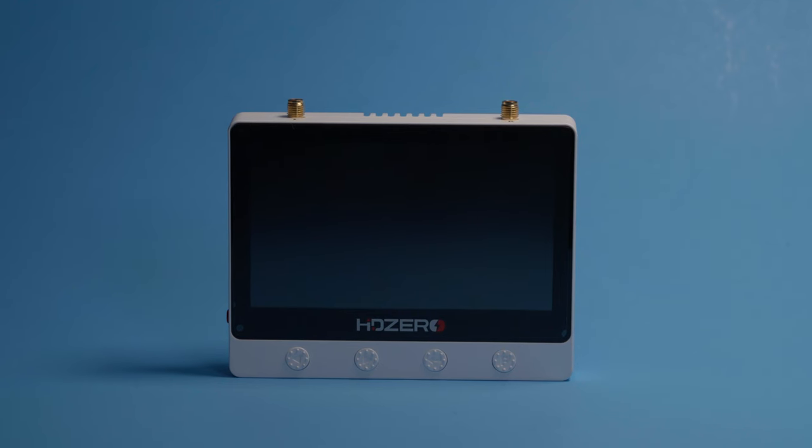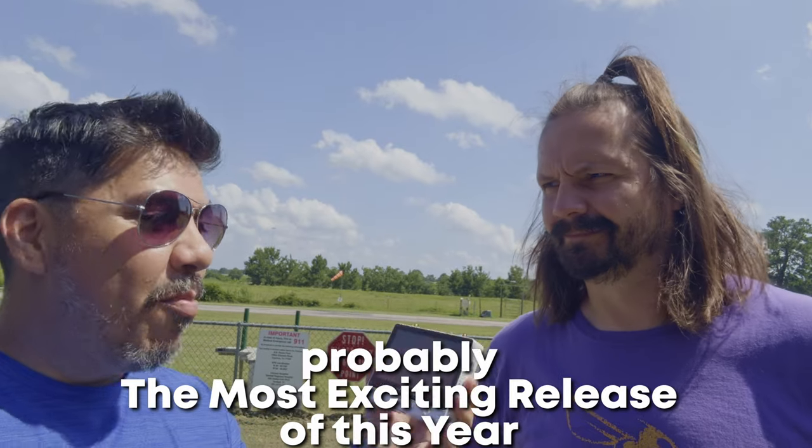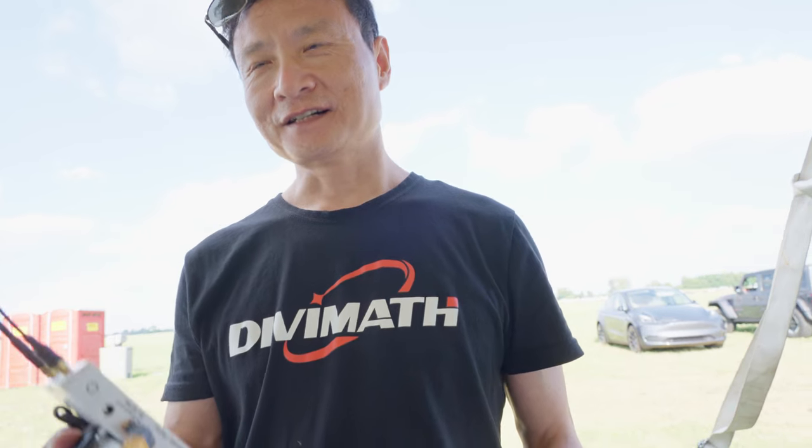This is the HD0 monitor, probably the most exciting release of this year, but it's not perfect. It has some things that are a little bit annoying. I actually tell Carl all of my complaints face to face, and we're going to hear the responses on why some of the choices were made directly from him. So stay tuned to that at the end.